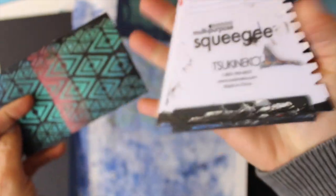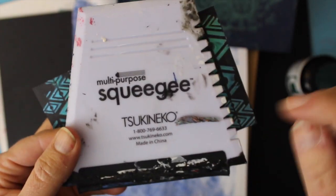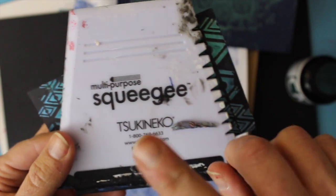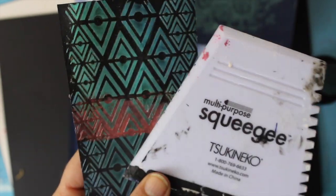If you're going to stencil, you might as well pick up one of these squeegee tools because I love them. I did a whole blog post about why I love the squeegee so much — they really go together like peanut butter and jelly.